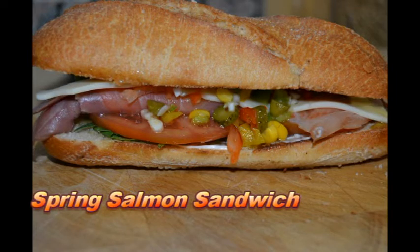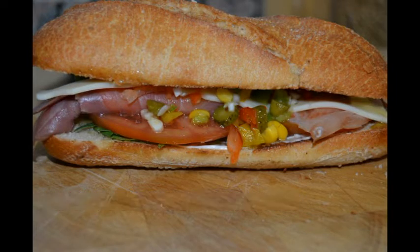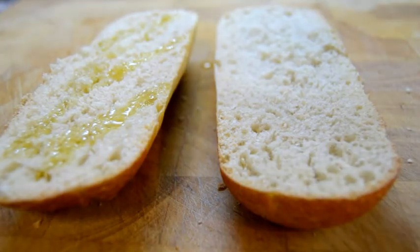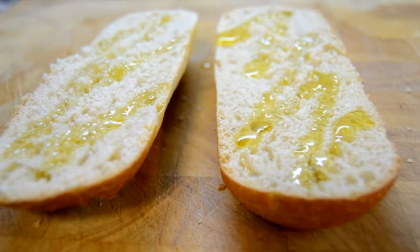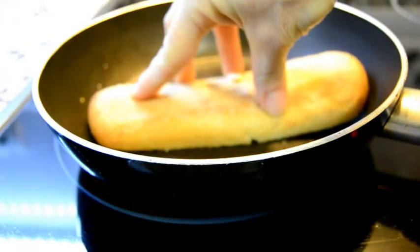Hi guys! Today I want to show you a spring sandwich full of fresh ingredients. Toast your bread in a skillet — I used a baguette — with a little bit of olive oil.